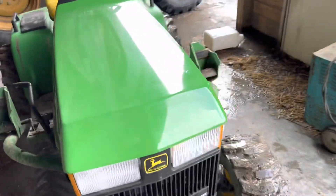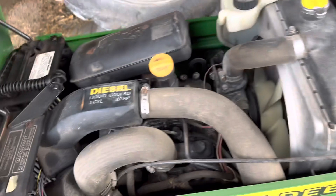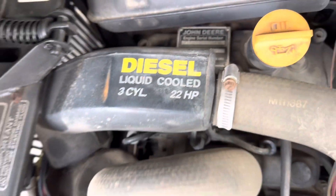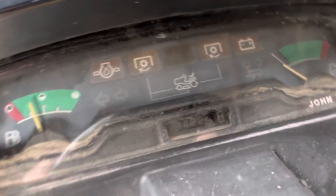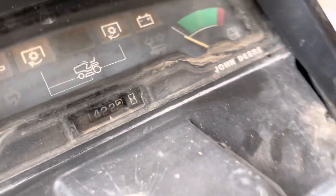It is a diesel with the Yanmar. I can show you right now. It's a little warm because I just got done using it. It's a liquid-cooled, three-cylinder, 22 horsepower Yanmar. It's a little dirty under there, but that doesn't hurt me. I currently got 1,422.2 hours on it.